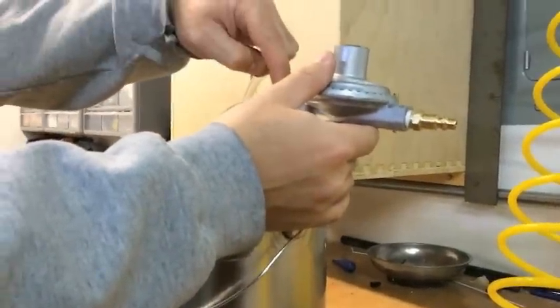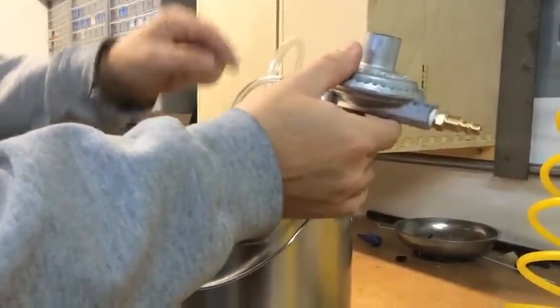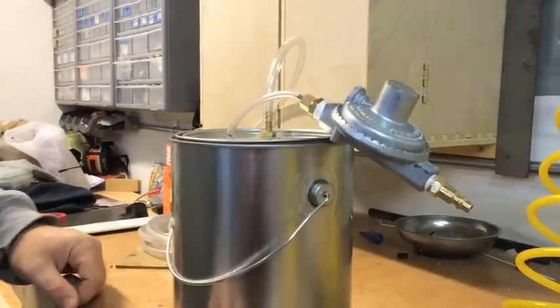Then there's a 3/8 inch NPT going into a 1/4 inch compression fitting for the hose bringing air into the can. And then we've got just a barb tip bringing air out of the can.